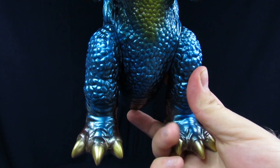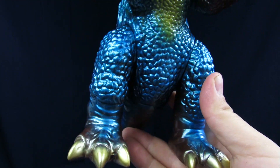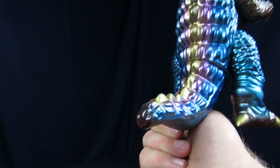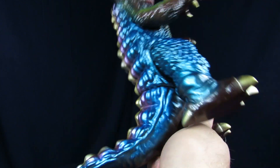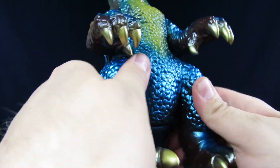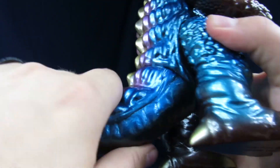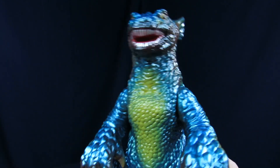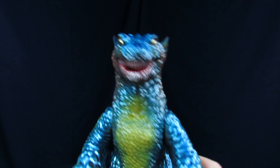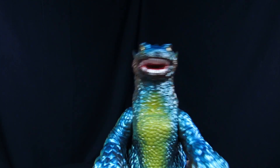Gorgo has three toes with some gold claws — that's the derpiness of Gorgo. If you hear something in the background, that's DePogos down here. For the tail, nothing too special, just a little bit of articulation. The arms can go up and down, there's nothing really at the head, feet can go a little bit forward and back, and there's slight rotation at the tail. It's stiff since it was literally just cracked open out of its package.